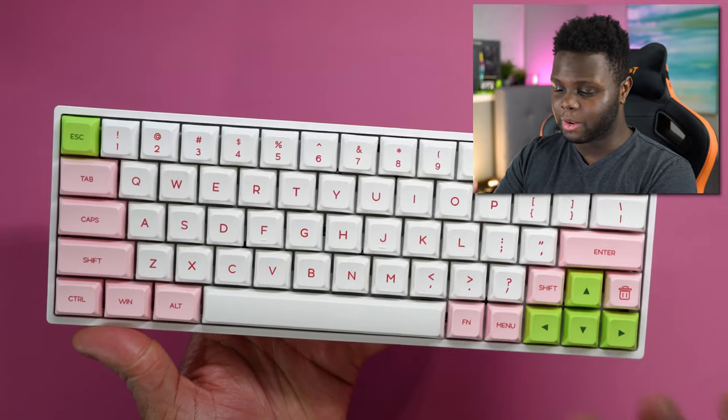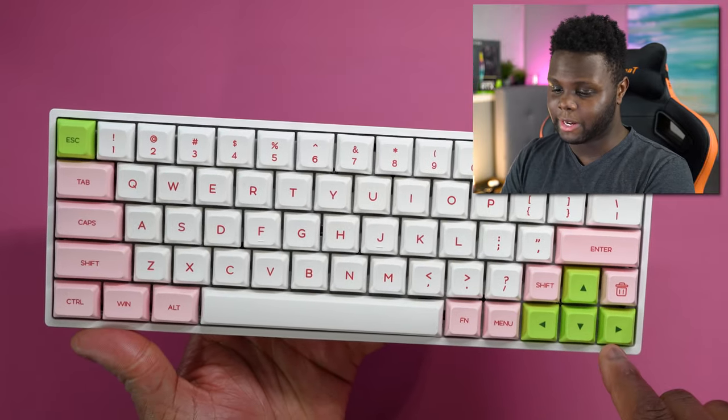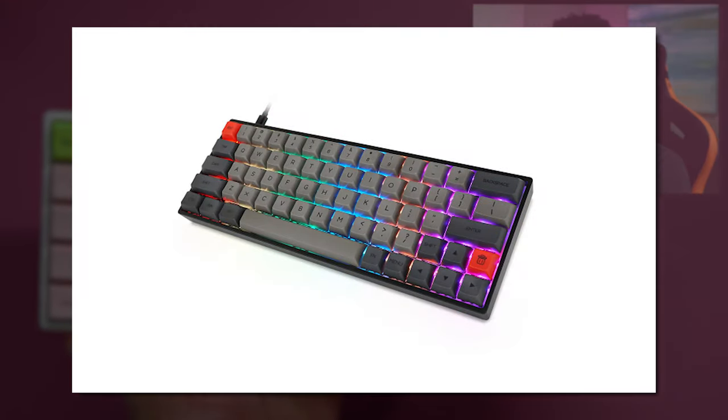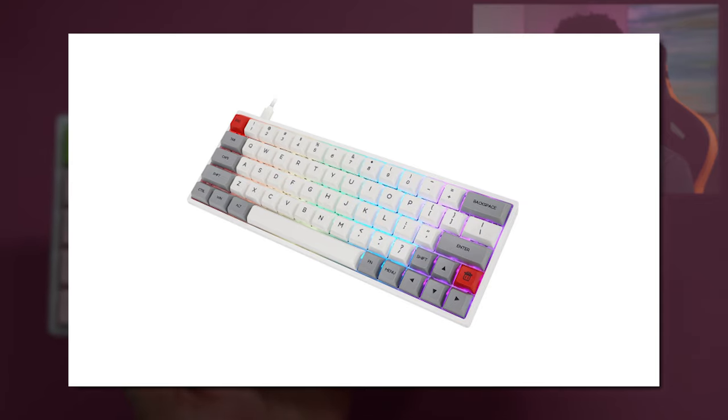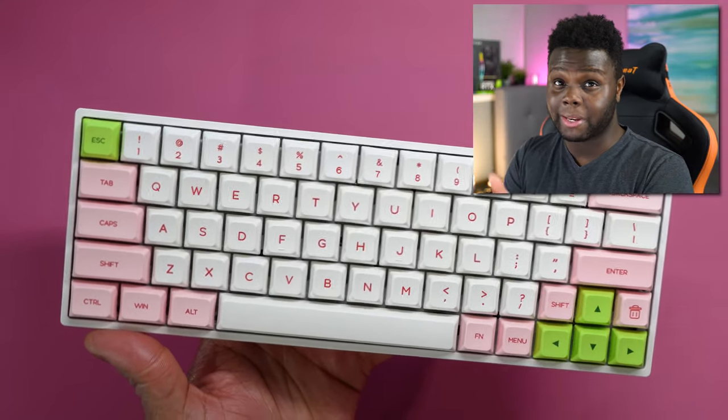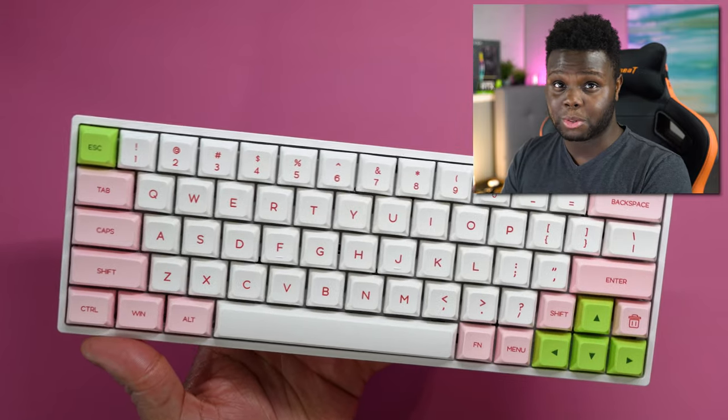The unit I went with was white with red legends and pink and green accents. There's also a black, gray, and red one, and a white, gray, and red one as well. You can also choose between a variety of different optical switches. I decided to go with the optical reds. I do have a GK61 — actually two of them — one with optical yellows and one with optical silvers. The switch options on the SK64S are browns, blacks, blues, and reds.